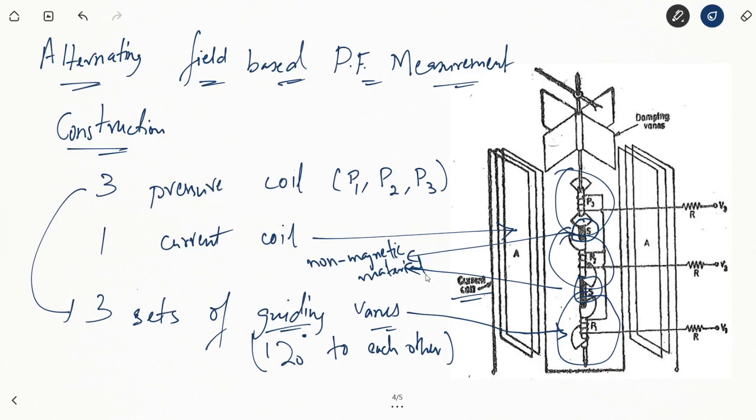Once the potential coils are in parallel with the three-phase voltage, they produce their magnetic fields. Since they are mechanically located 120 degrees to each other, the magnetic fields are also 120 degrees apart. The current coil carries the main current of the system and produces its own magnetic field. The interaction of the two sets of magnetic fields causes rotation of these guiding vanes, which are fitted on pivots and bearings so they can rotate individually.